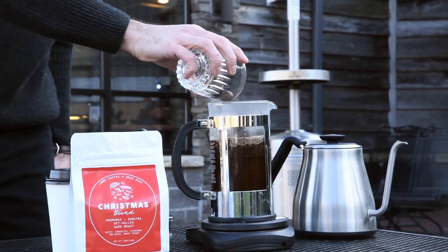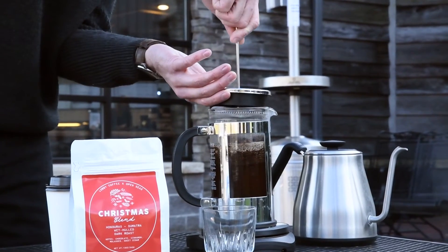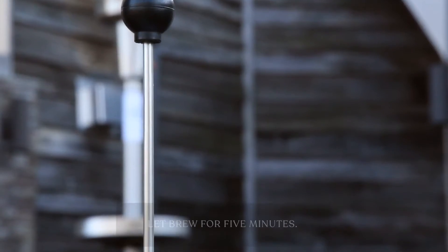I'm going to add the roasted chestnuts, set the top on, and I'm not going to press it quite yet — I'll let it brew for five minutes first.